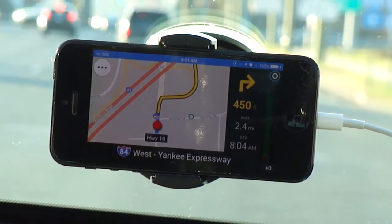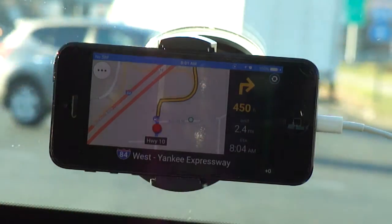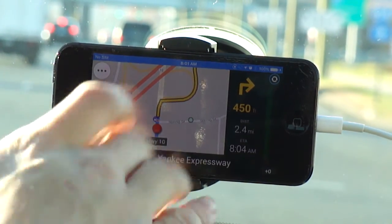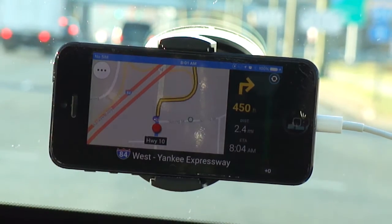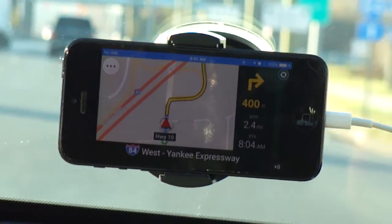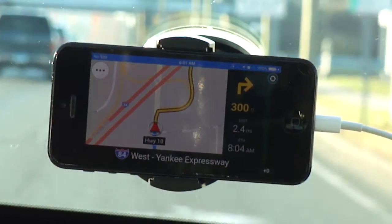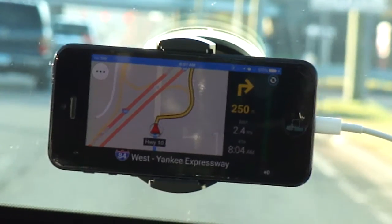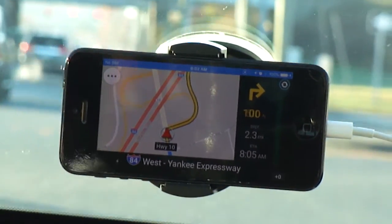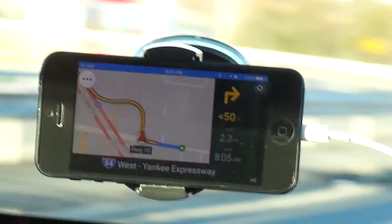You can see it tells me how much distance I have left before my next turn or next exit, and it gives me an overview of my guideline. So we're going to make a right over here. Turn right on ramp to I-84 West, Yankee Expressway. I do apologize if the camera is shaking a little — I don't have a very stable position in the vehicle with this tripod, but I kept it as tight as I can.